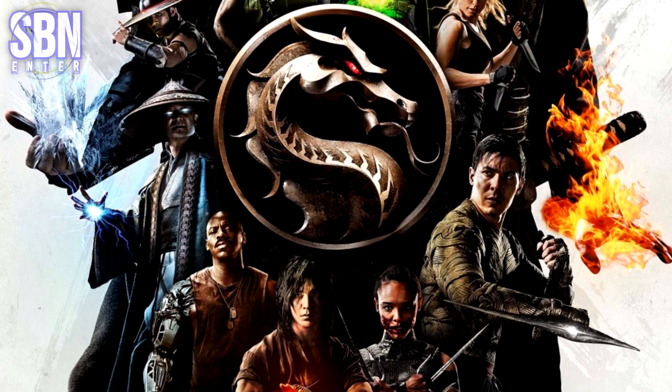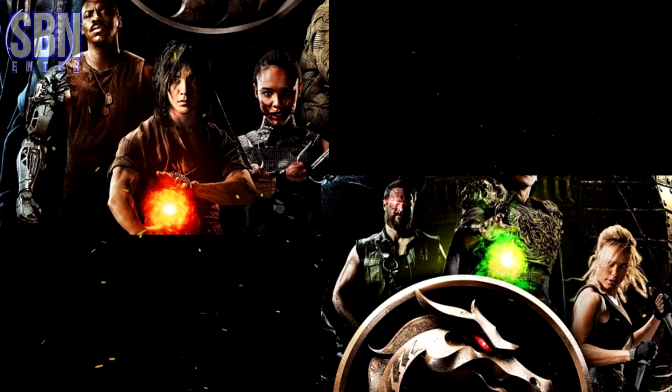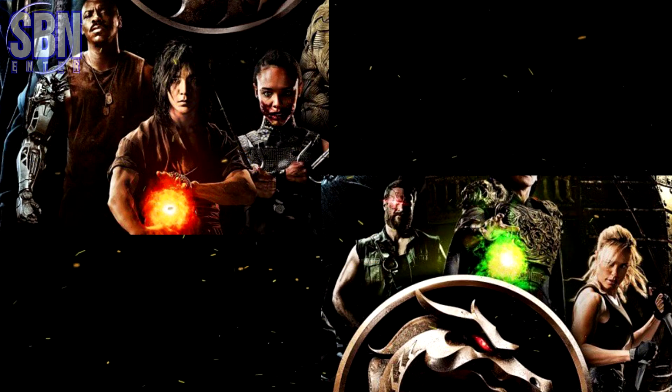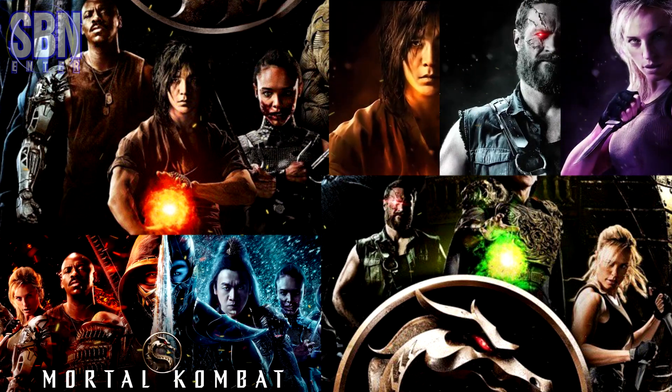But I would have liked to see Kabal and Reiko. Anyway, the poster is great. Liu Kang, Jackson Briggs, Sonya Blade, Kano, and Mileena we saw earlier in the same poses, such as half-image posters and the huge white banner.